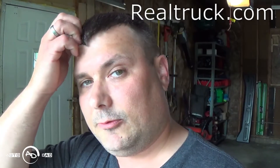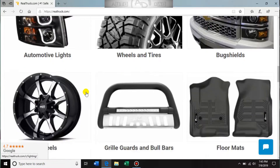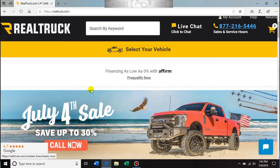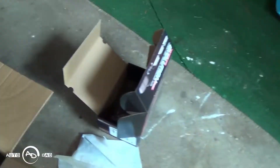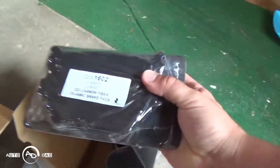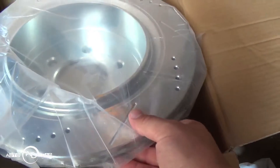First off, I want to do a big shout out to Realtruck.com for hooking me up with this set. This is the Z23 carbon fiber infused ceramic brake pad kit with the drilled and slotted rotors. Realtruck.com has a ton of stuff — replacement parts like brake pads and rotors, big brake kits, accessories like tonneau covers and all that good stuff. Make sure you go check them out; I will put the link in the description below. Here are the rear brake pads and the drilled and slotted rotors for the rear — real nice looking set.